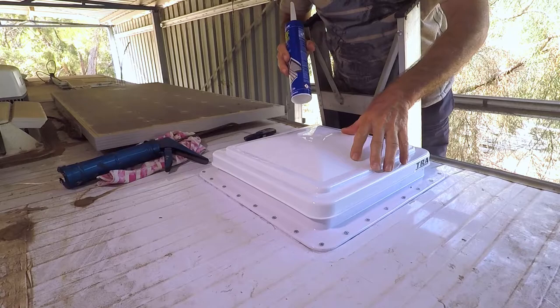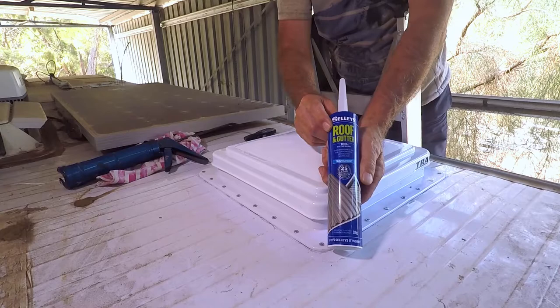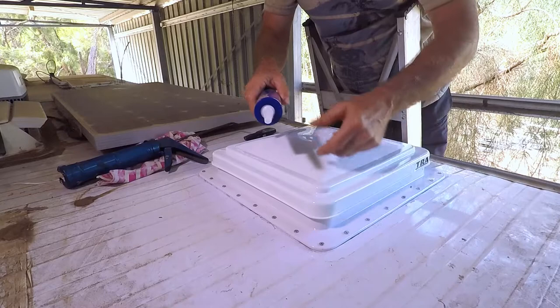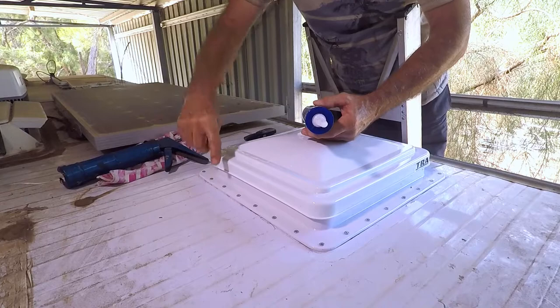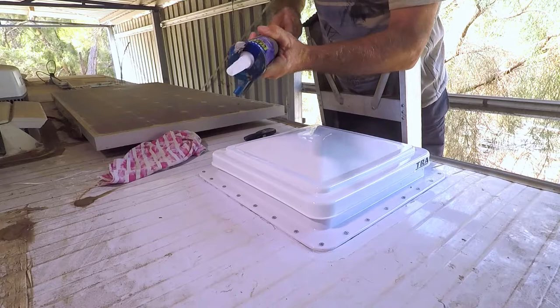Now that we've finished installing the vent — wired up the fan, checked it works, and inserted the fascia — I'm going to seal it. I'm using Sally's Roof and Gutter Sealant in translucent colour. My son-in-law, who's a plumber, said they use this for all that sort of stuff, so it'll be perfect for sealing this edge. I've just got to make sure I cover the damage we did to the tin, and I'll also put a little smear over the screw heads.